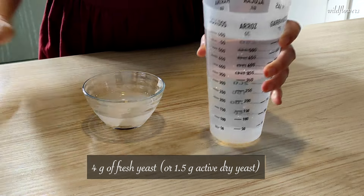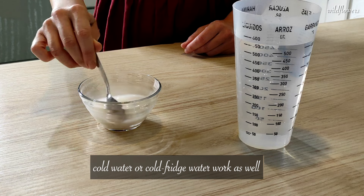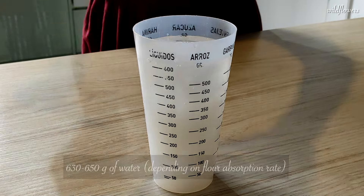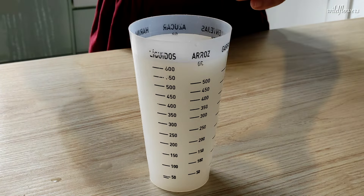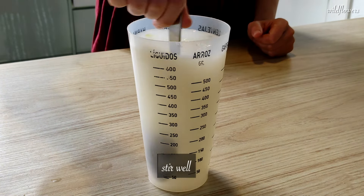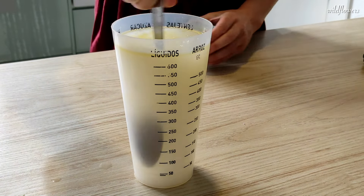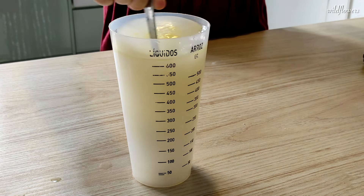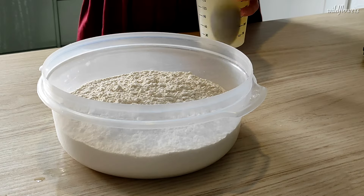Let's start by dissolving 4 grams of fresh yeast in water. It doesn't have to be lukewarm — cold water works just as well. Then put the dissolved yeast into a container with around 630–650 grams of water, followed by 12 grams of extra virgin olive oil and 25 grams of salt. I should note that yeast is sensitive to salt, but in this case the yeast has already been dissolved and they won't be in contact with each other for more than a couple of minutes, so the yeast won't be negatively affected.